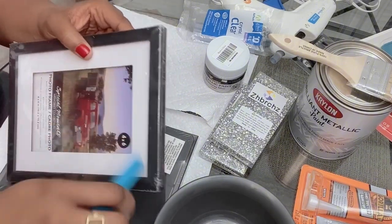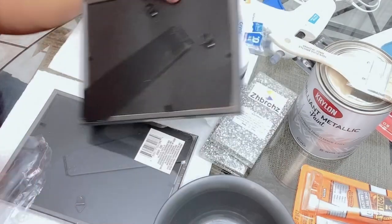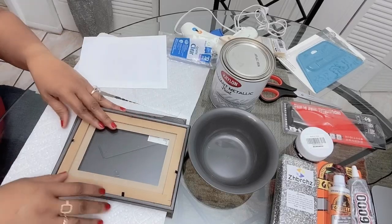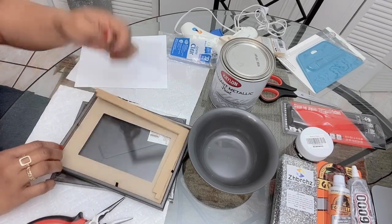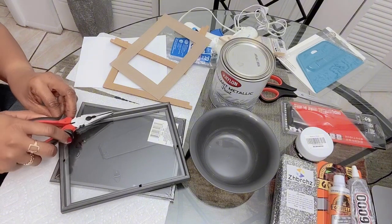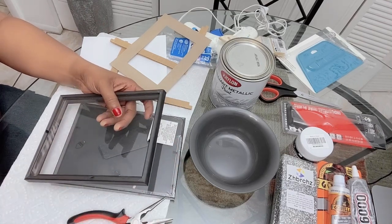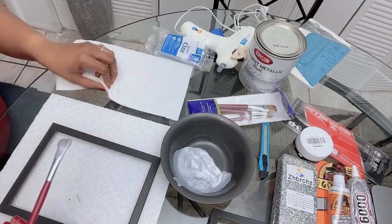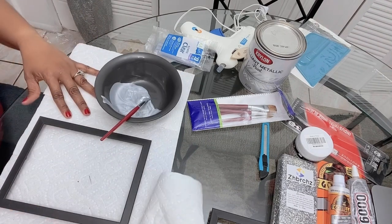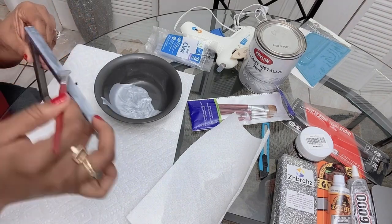Carefully remove the wrapper from the picture frame and pull apart the frame to remove the glass. I'll be painting the frame silver. I will do this to both frames and leave them to dry overnight.